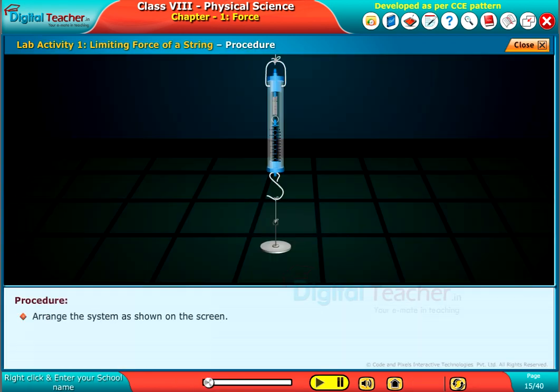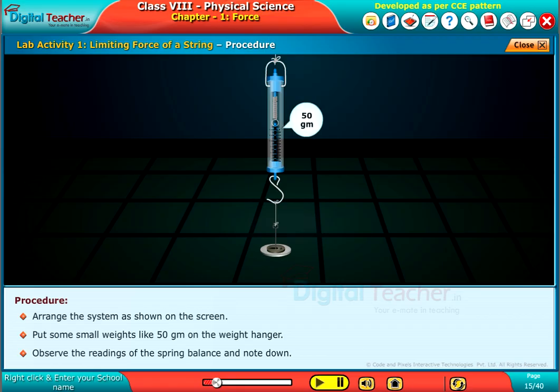Arrange the system as shown on the screen. Put some small weights like 50 grams on the weight hanger. Observe the readings of the spring balance and note them down.